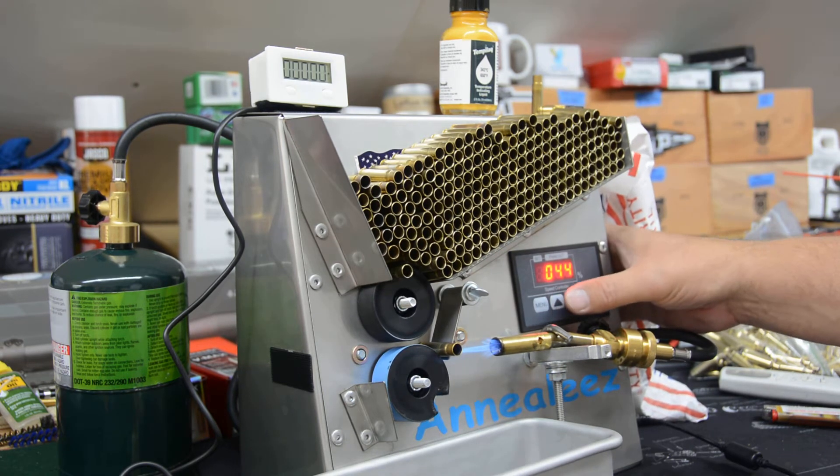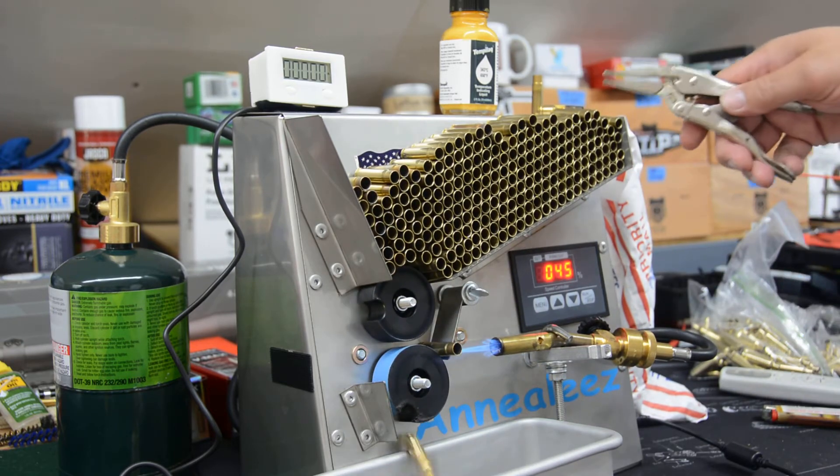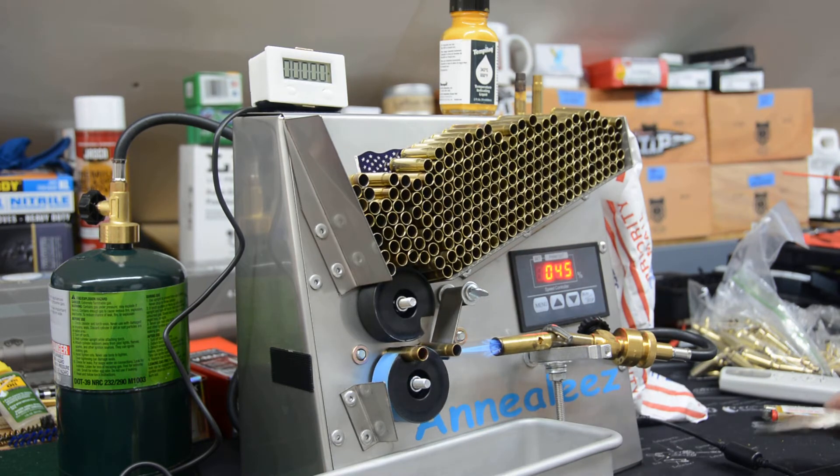We'll go up to 45 on the speed and just bring that annealing line up slightly, then go ahead and run these. We have 300 of these cases to run through, so we'll skip ahead in the video here in just a few minutes.